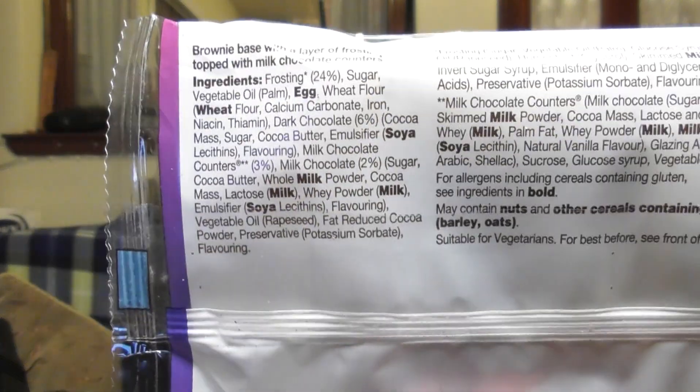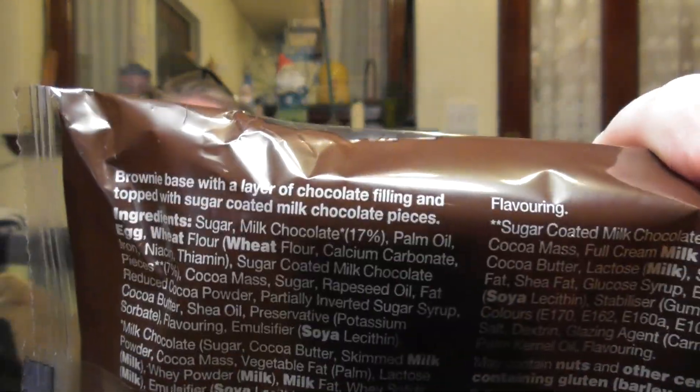This is a layer of frosting but it's almost like a buttercream. Frosting, sugar, vegetable oil which is palm, egg, wheat flour, wheat, calcium carbonate, iron... there's 6% dark chocolate in it. There's so much in that. I'll let you see it — then you've got stuff on the top as well. There's the nutritional info there. Let you see the M&M one — yeah it's not the easiest thing to read — and then nutritionals over there.